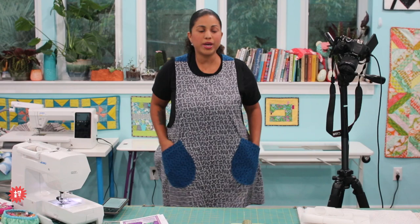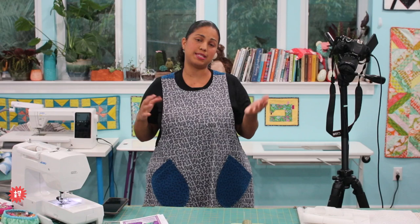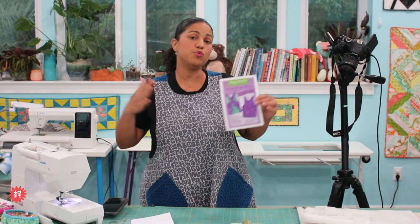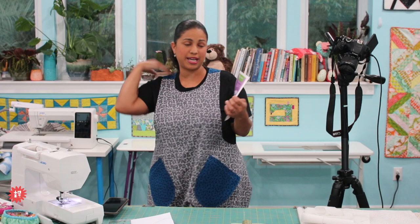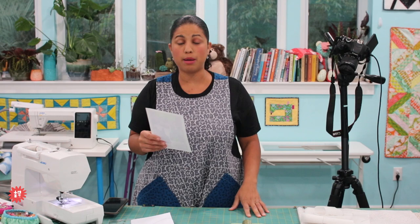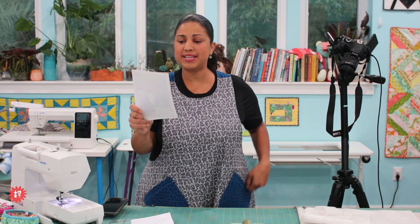The bundle includes the supplies you need to make this crisscross apron. It's kind of a one-size-fits-all but not really, because the pattern includes different places where you can make adjustments to make it small, medium, large, or extra large. The instructions also include where you can lay your pattern pieces on the fabric fold if you need even more room. I tried it on my husband and myself — I made the large size and still cut two inches off the length, and I'm about five foot nine.